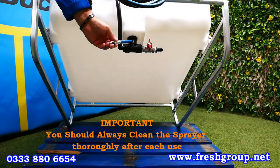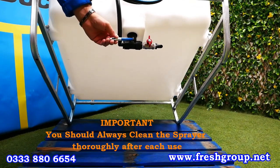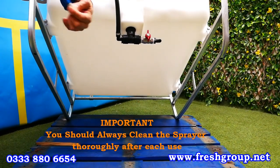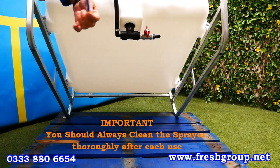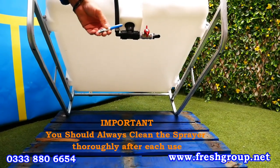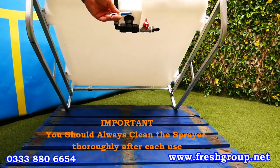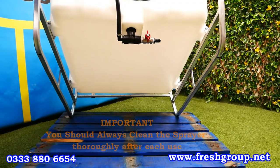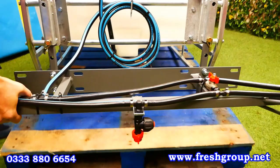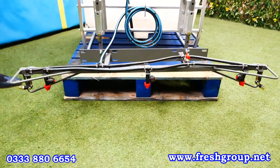After any spraying application you should always clean out the machine completely. You would take the chemical out and drain it, then shut the tap. You would run water and clean through the pipework and the nozzles, and then drain and flush out the tank fully with a hose pipe. That's very important to do, otherwise you will get intermittent success if the chemical is left in the tank or in the system.